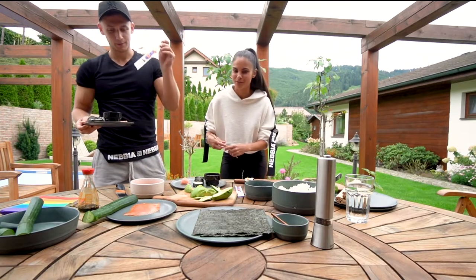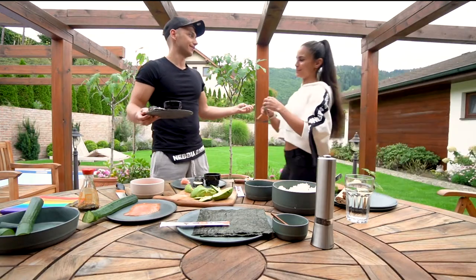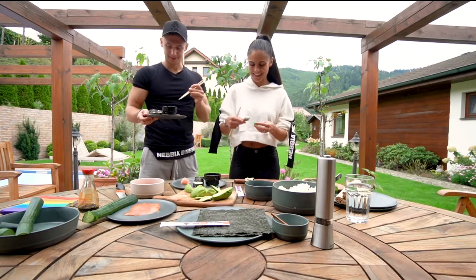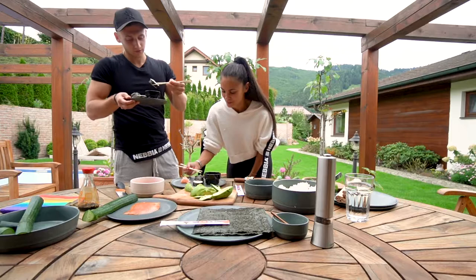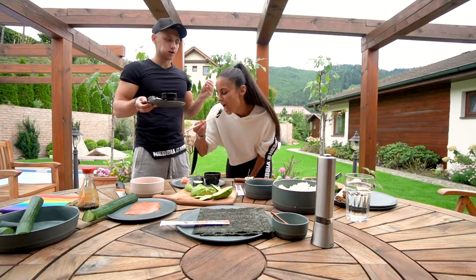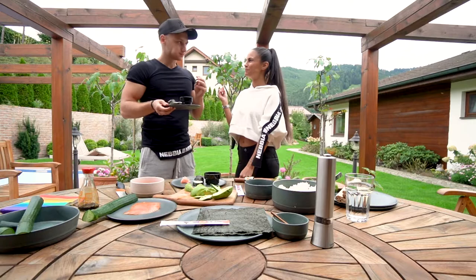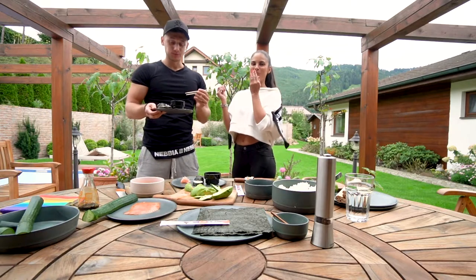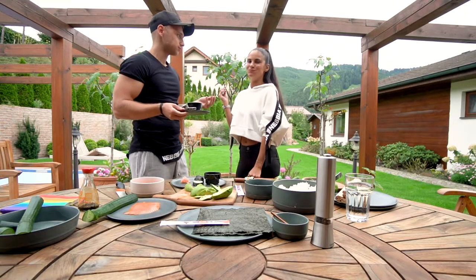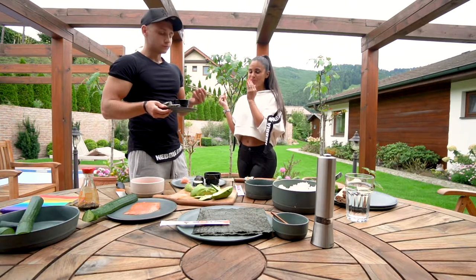Let's try it — if it's good we need wasabi. Wasabi! You shouldn't mention wasabi — wasabi, here you go. I think this one is pretty hot. Best sushi I ever had! Guys, make sure you try it at home and appreciate our effort. I'm not sure if we managed to do it in three minutes, but we made it — it's homemade!